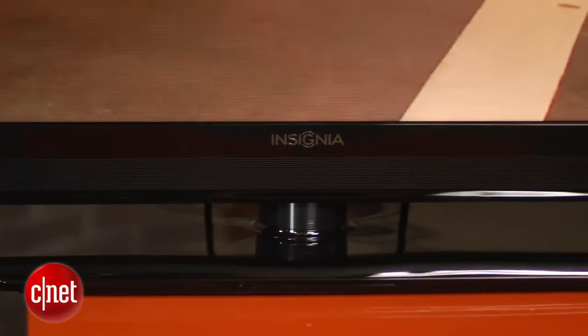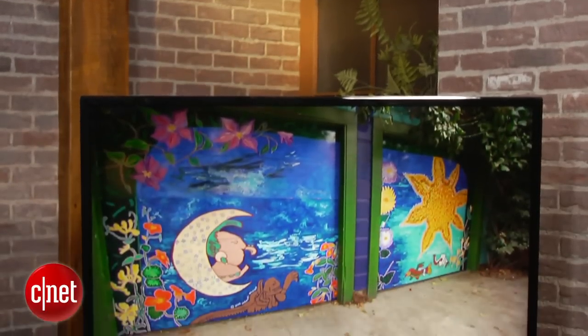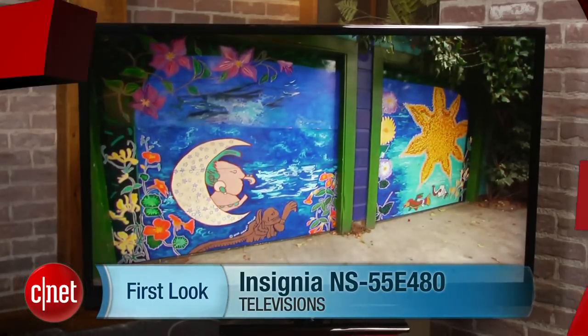While it's possible to get a plasma at around the same price with an even better picture, if you simply must have an LCD, there is very little else that competes with this Insignia TV. This has been Ty Pendlebury for CNET.com. Thank you.